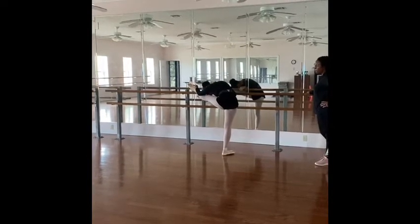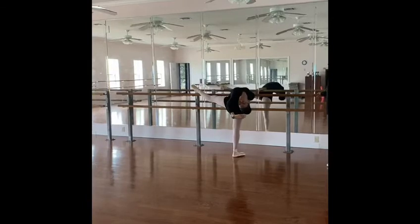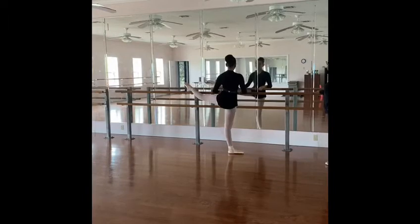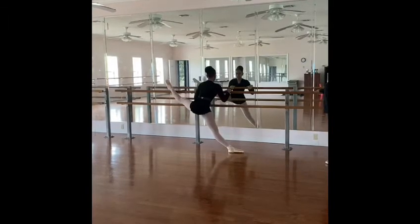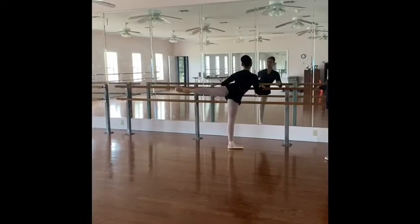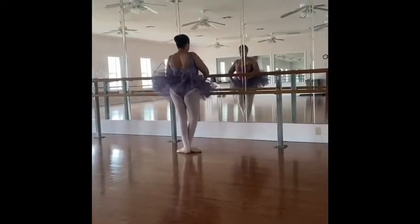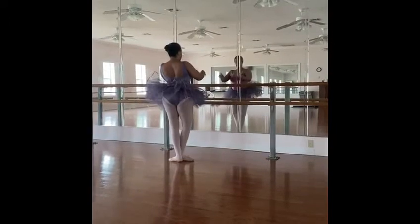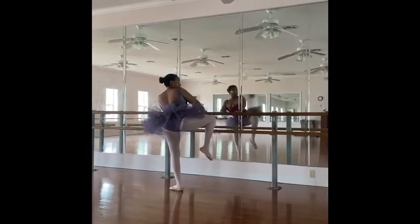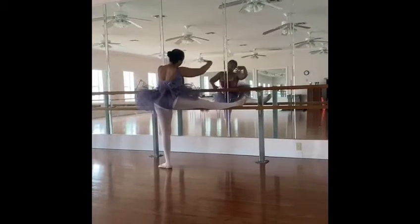Come on up your neck. Side. There you go. Good to close. 5, 7, 8, 1, 2, 3, 4, 5, 6, 7, 8.